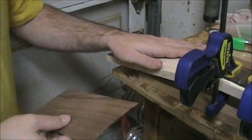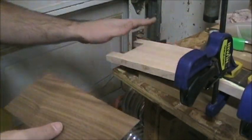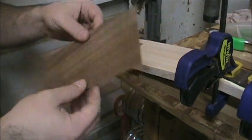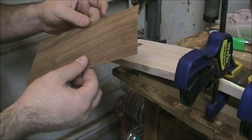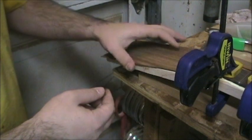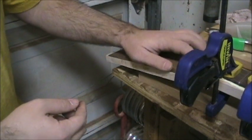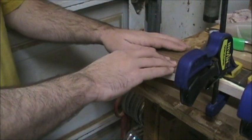While the rest of the stuff is clamped up here drying, I'm going to take this piece of walnut veneer and lay it on top of the headstock, butting it right up to my fingerboard, and go ahead and glue that down.